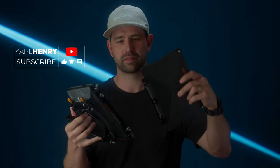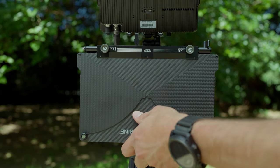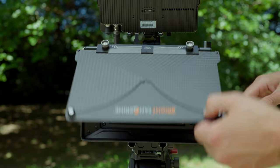The flag system — so we have the matte box and we have our top flag. This is honestly so nice. You have these two little thumb screws, and the flag has notches — you put it in and then tighten those down. Your flag is on and it's so secure. You can adjust that to wherever you need it to be.